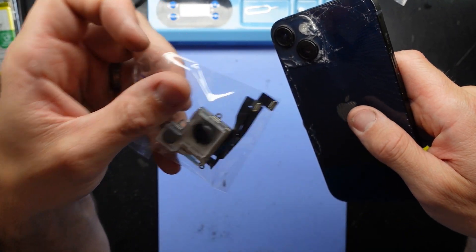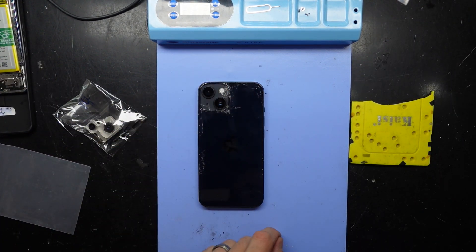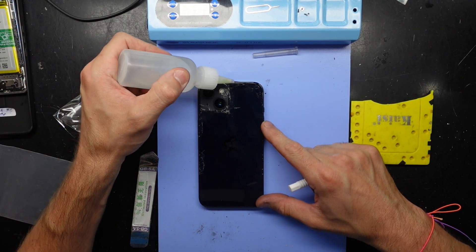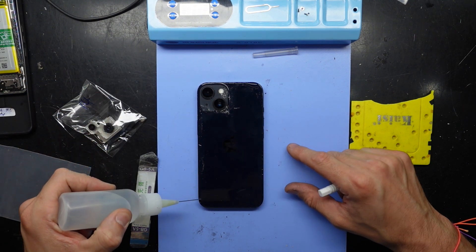I have two replacement rear cameras for the iPhone 14. I've had the phone sitting on my blue heat pad here for around about 15 minutes or so at 60 degrees Celsius, and it's heated up quite a bit now.